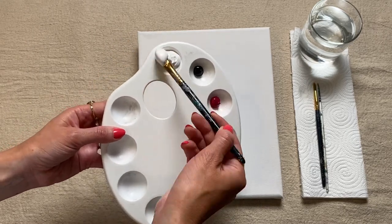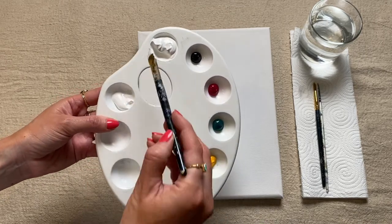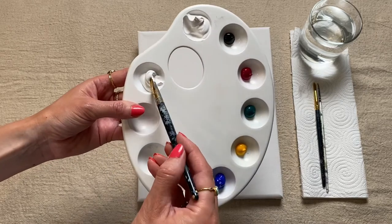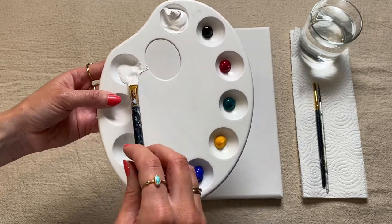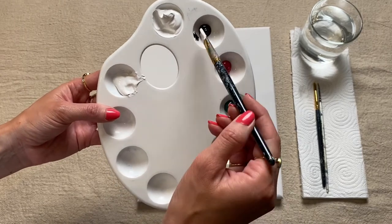I'm going to pick up a scoop of white paint — quite a big scoop, because we want to fill the whole background and we just want to make sure we're mixing up enough paint. And then to this I'm going to add a tiny little bit of black and just mix it in.